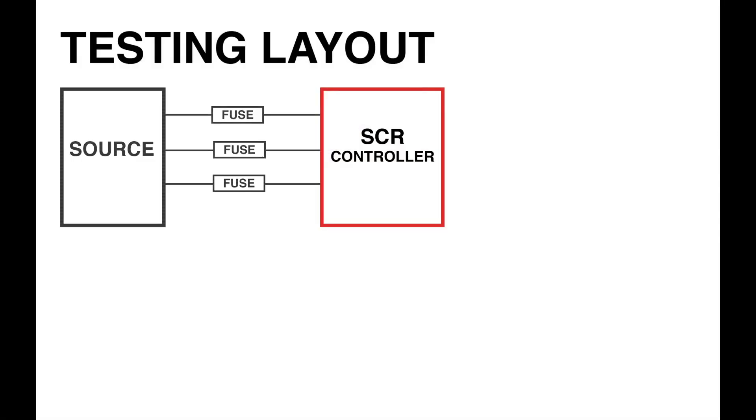For the standard fault test, fuses are calibrated to have a let-through current of the peak let-through for the recommended fuse size. The high fault test uses the recommended fuse size — fast-acting class T fuses.